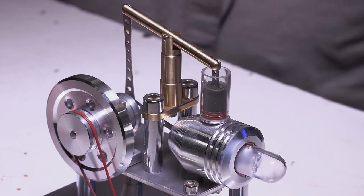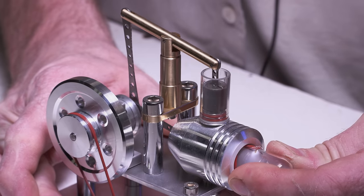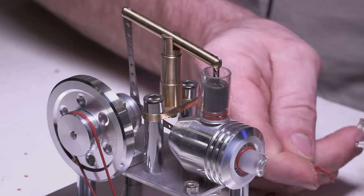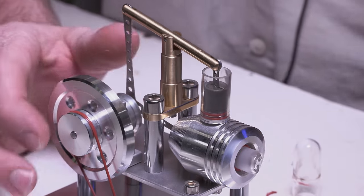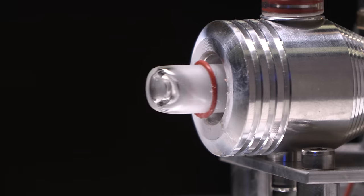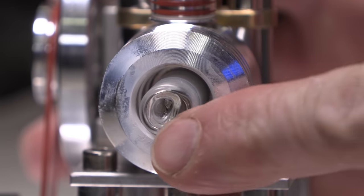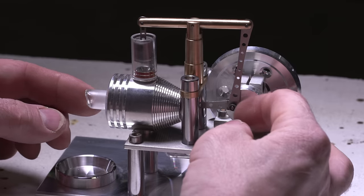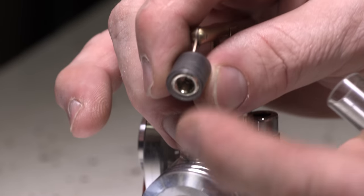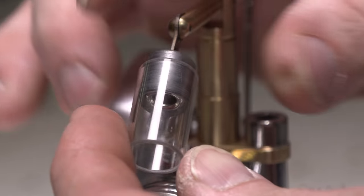I'm going to try to take this apart and see how this thing works. Oh, look — it's loose in there. What the heck? There are some little O-rings in there. Look at that — there's our damage. Look at that piston, it looks like a little icicle. I think this would have kept running a little bit longer, but it definitely melted the actual piston inside. Next thing I want to do is open this up and see if we can take this apart. This is just a steel piston inside a piece of glass that fits inside another glass tube, which is the cylinder.